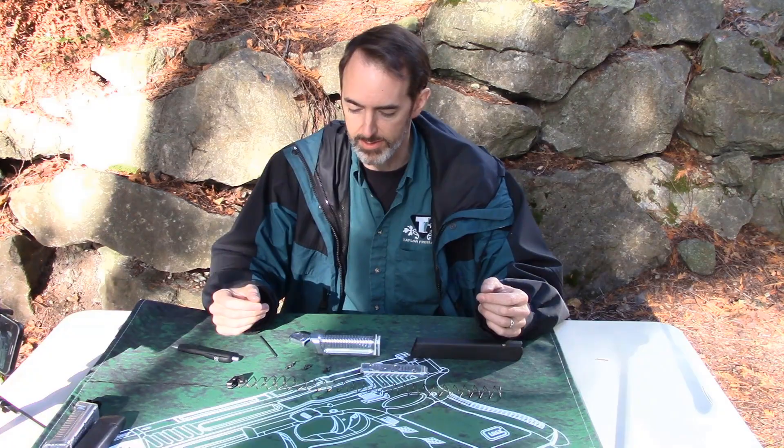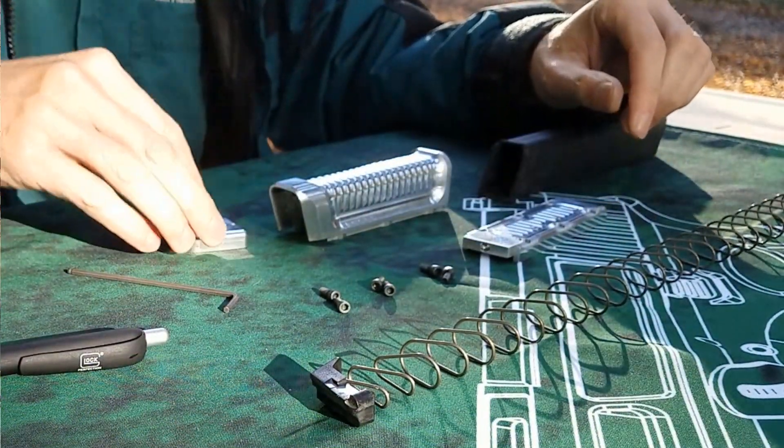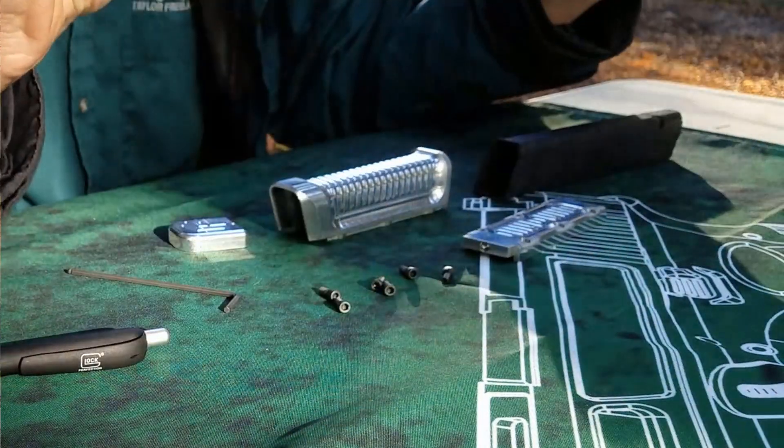When you open the box, you're going to get several things. You're going to get a front piece, a back piece, a bottom piece, six screws, and a great big spring.